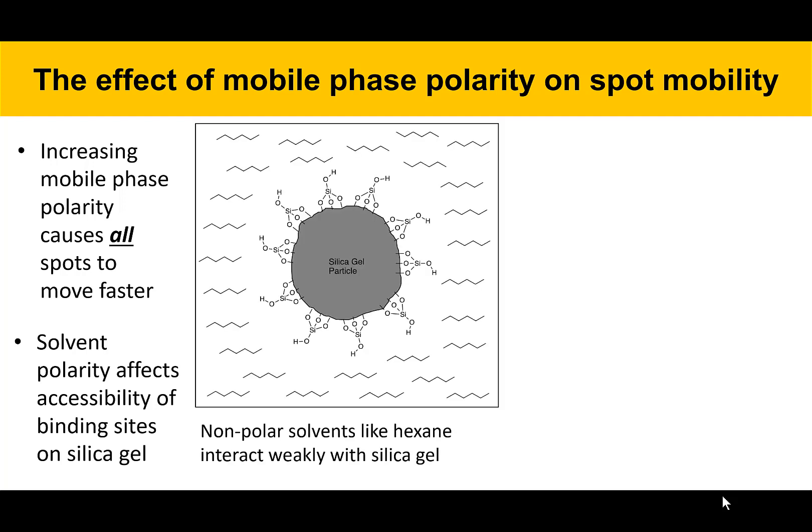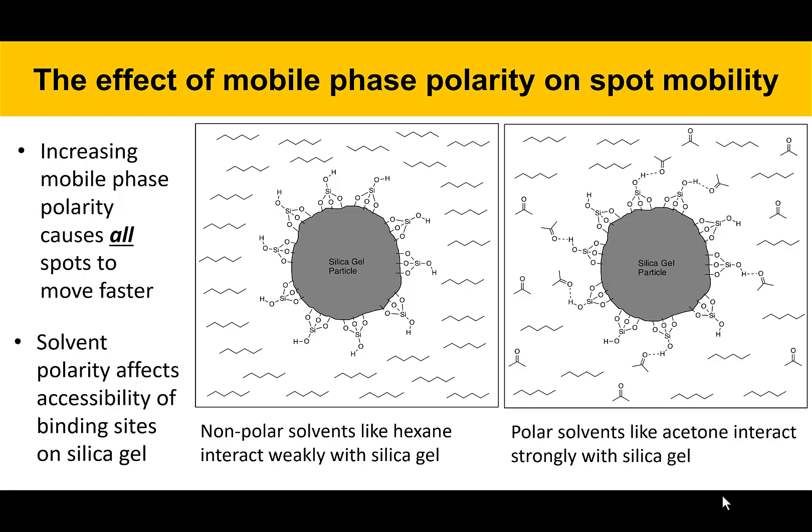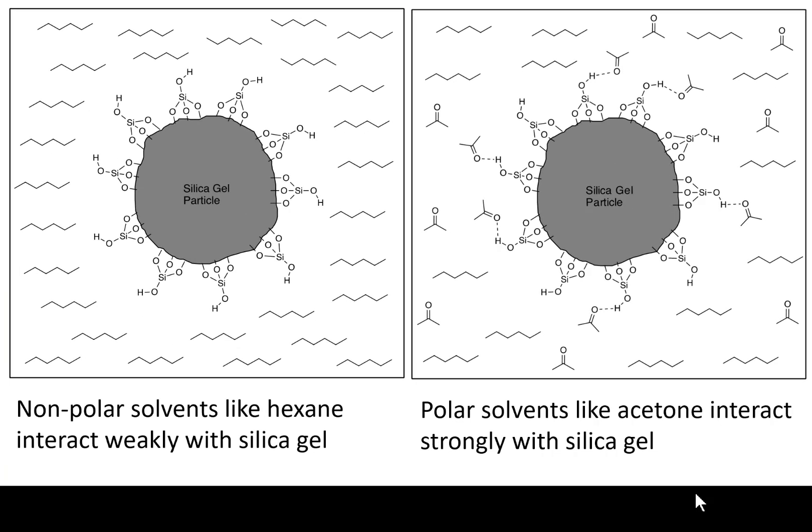Here's a cartoon that explains that effect. In a non-polar solvent, you can see a silica gel particle with OH groups on its surface, which are very polar. Hexane doesn't interact very strongly with those OH groups, so the silica gel particle is fairly open to binding with all different types of materials — all the pigments bind more strongly to that stationary phase because it's open and accessible. When you add acetone, which is a polar solvent that can hydrogen bond with the silica gel stationary phase, some acetone molecules bind with the OH groups on the silica gel particle. Those hydrogen bond interactions essentially block some of the binding sites on silica gel, so the particle can't bind pigments as well as before. That's the big idea with how polarity of solvent affects mobility in TLC.